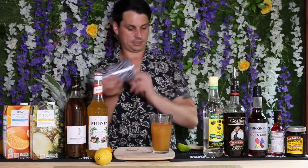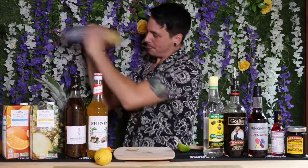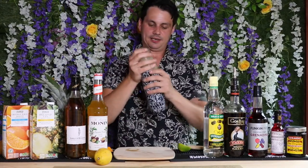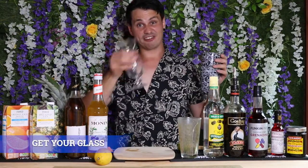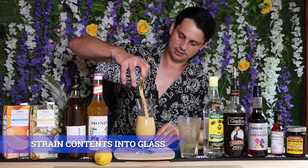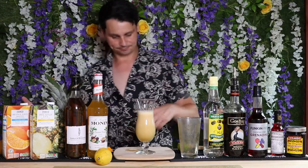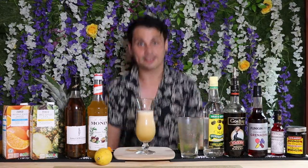Now it's time to shake, shake, shake! Get your cocktail shaker top on, give it a really really good shake, and once it starts to give you that muffled noise that's telling you it's ready. Give it a pop, set the top off, put that aside, get your hurricane glass and your strainer, and strain it into your hurricane glass. Beautiful.